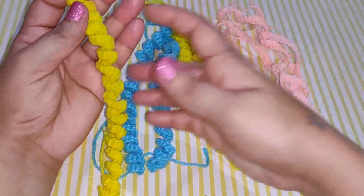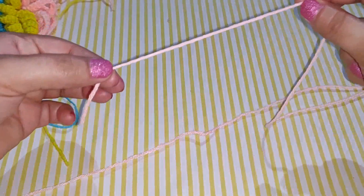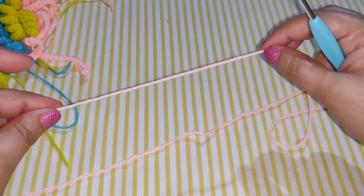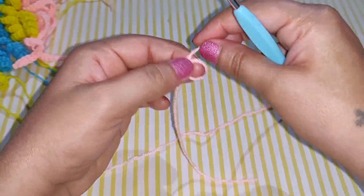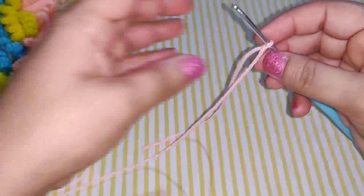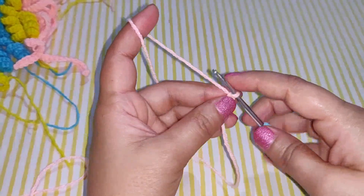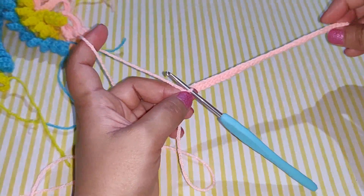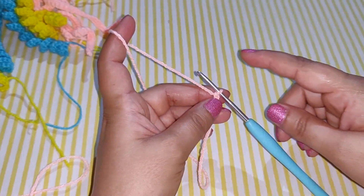Now we are going to work the tentacles. I have made some curly ones as well as straight ones — I will show you how to work both. We will start with the straight one first. Leave a long yarn tail at the beginning, since we are going to tie this to the bottom of the jellyfish. Start your knot and chain 35.